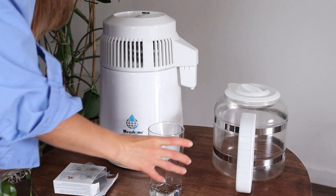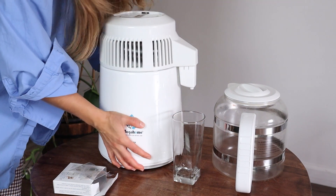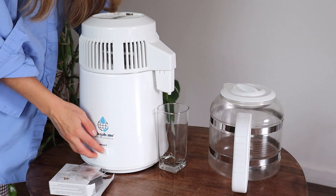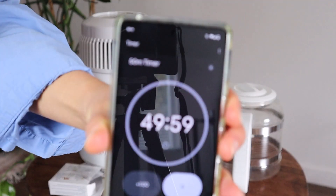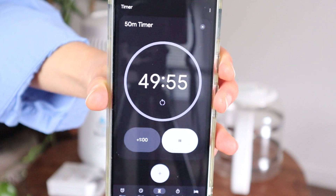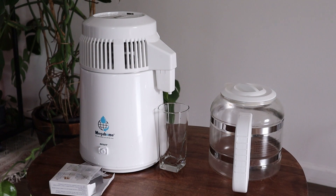We're not going to use the jug at first — this is my one glass rule, which makes sure we discard this odorous first glass of water that can spoil the whole batch. I turn the unit on and let this first water collect in the glass. I set a timer for 50 minutes to one hour, because the glass will overflow if you forget about it.